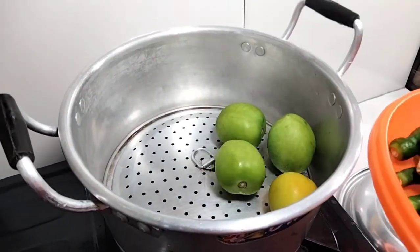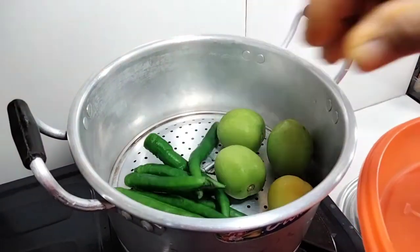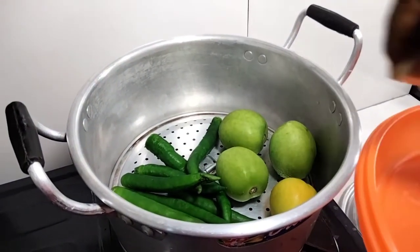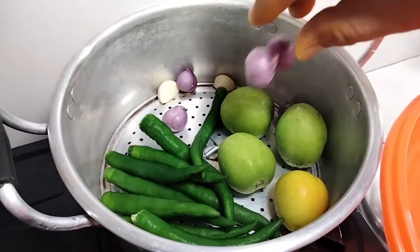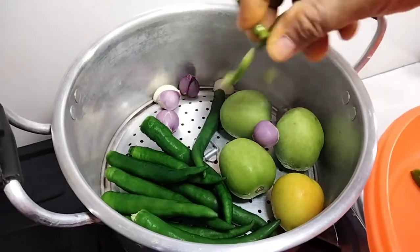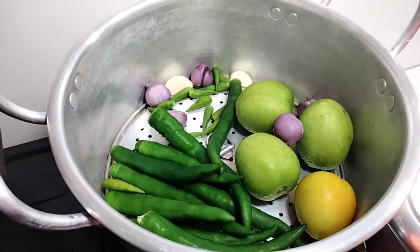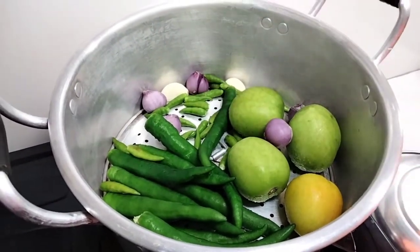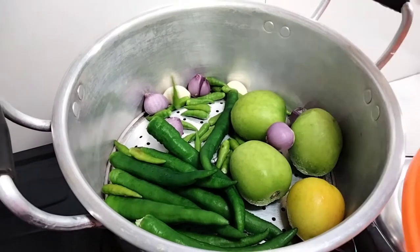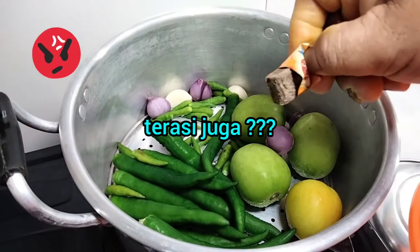Now, I'm going to add this one to one of my ideas. I'm going to pour some water gently. I love the water. I'm going to mix, as I said.